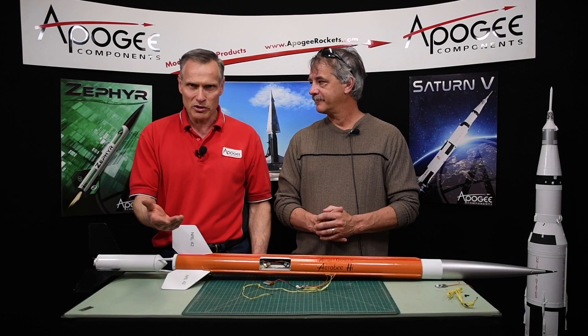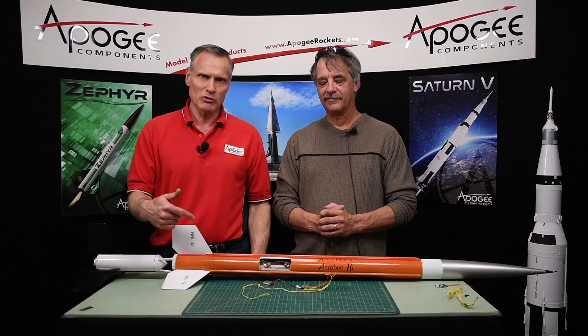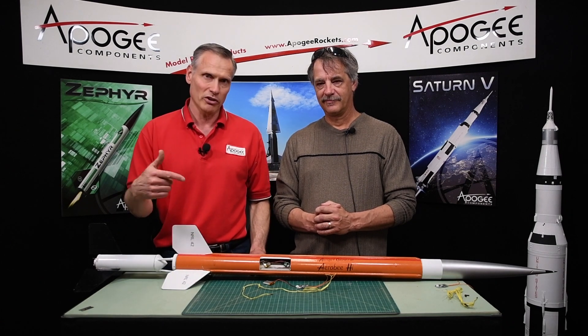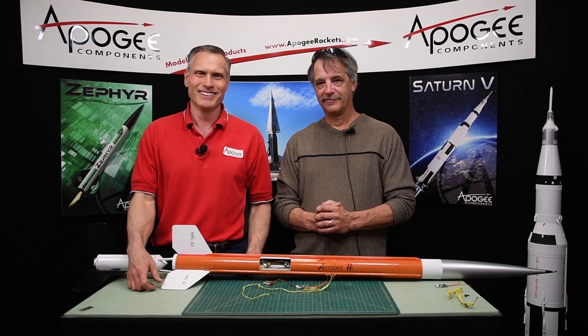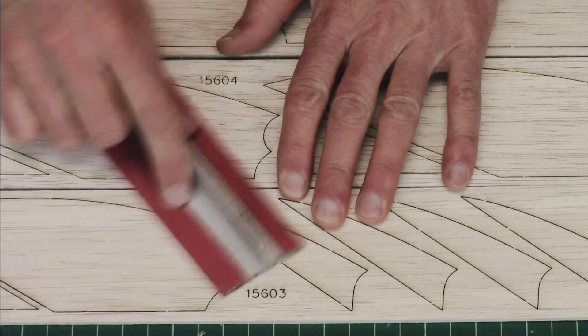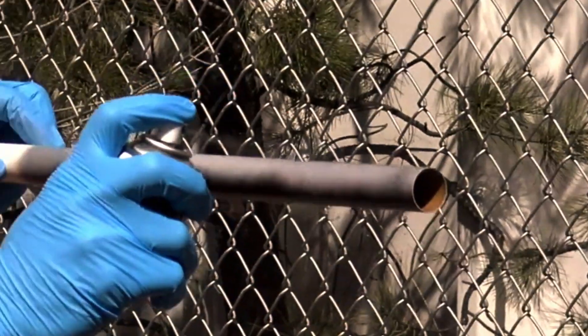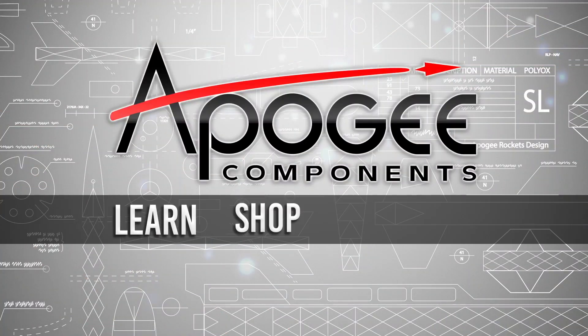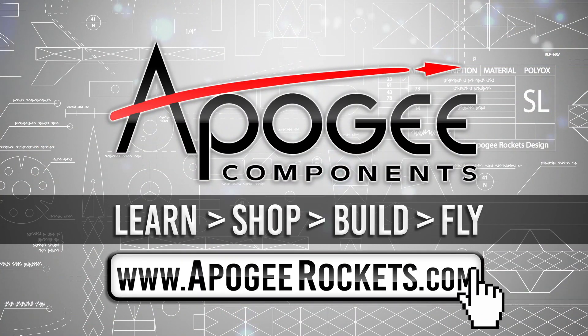That explains the simple timer for staging from Apogee Components. Thank you Brian for coming and explaining it. If you need more information, visit our website at www.apogeyrockets.com. You can leave questions here on YouTube or email us at the Apogee website and we'll put them into the FAQ. Welcome to Advanced Construction Videos where we show you how to tackle rocketry building techniques. We sell kits, motors, building supplies, and electronics - come learn, shop, build, and fly at apogeyrockets.com.